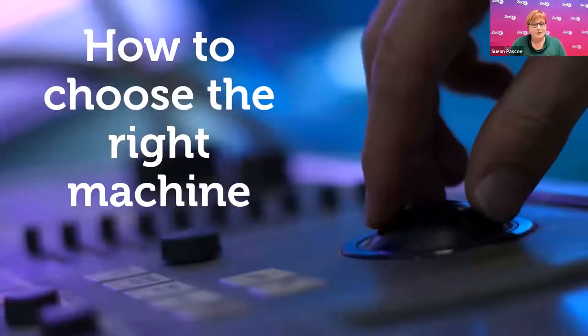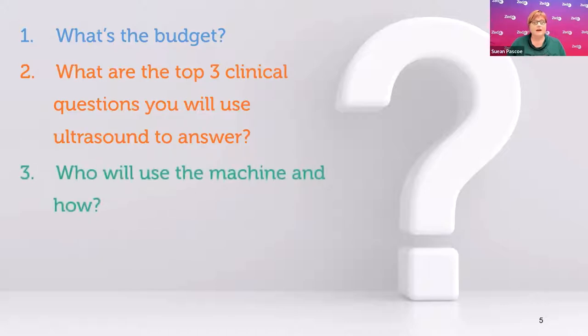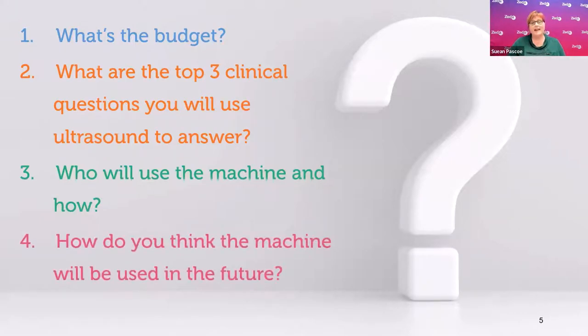Today's topic is how to choose the right ultrasound machine. I want to cover four key questions that help people make the right decision — a machine that is fit for purpose and works for how they're using it clinically. The first question is: what's the budget? Second: what are the top three clinical questions you will use ultrasound to answer? Third: who's going to be using the machine and how? And lastly: how will the machine be used in the future?